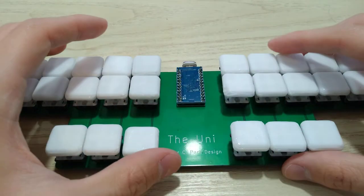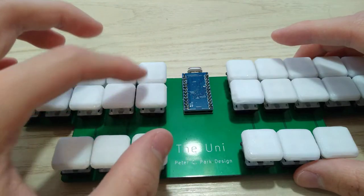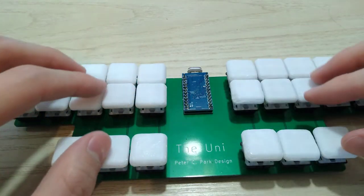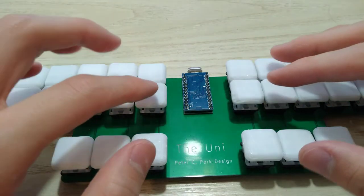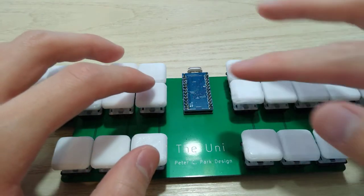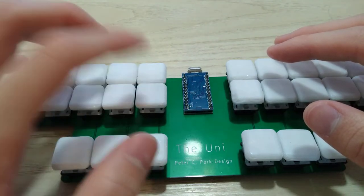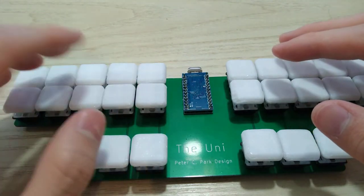So what is trampoline modding and why do you need it? This switch has not been trampoline modded, while all the other switches have been trampoline modded. This one is just normal — it has 15 gram springs — and all these other ones have been trampoline modded.